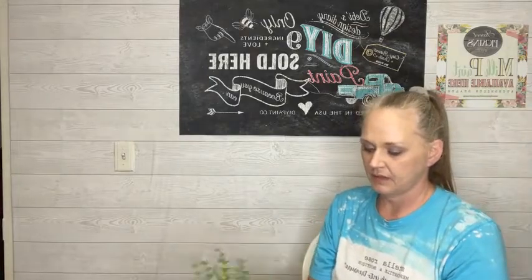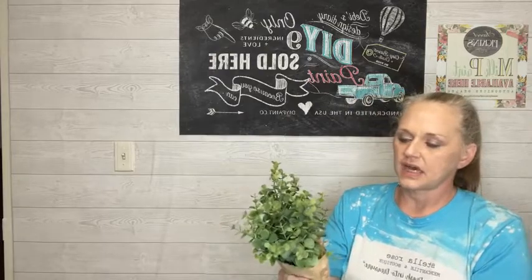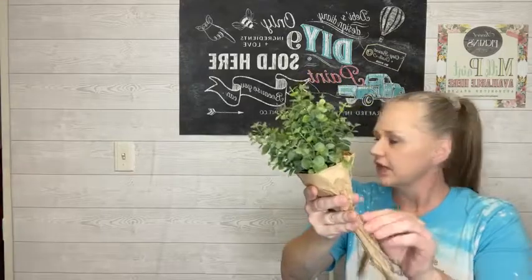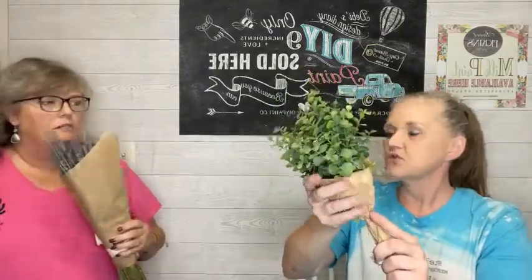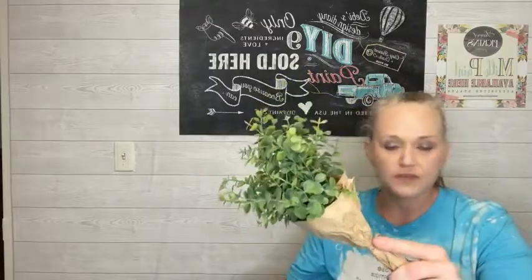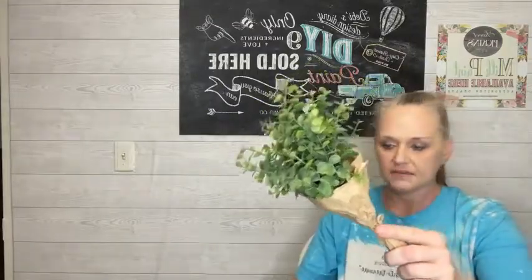We have eucalyptus sprigs wrapped in craft paper and tied with jute twine. It smells so good. You can take these out and use them separately — you don't have to keep them in the craft paper, but it's cute just this way on any shelf or in any decor vignette. These are $8.95. I do have a bunch of other greenery listed in the live sale as well.